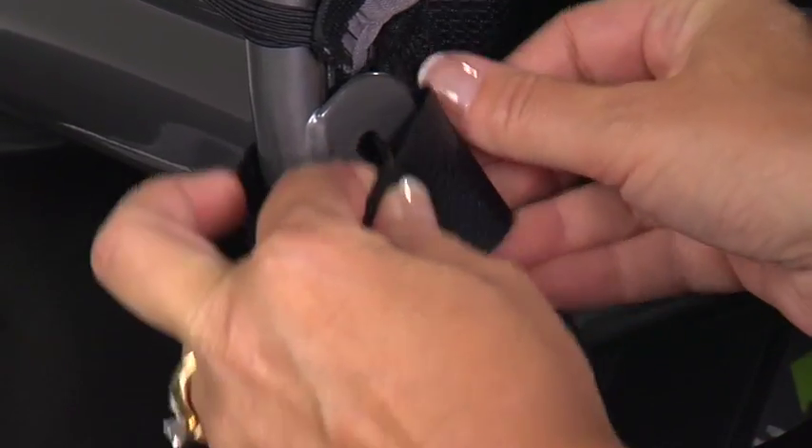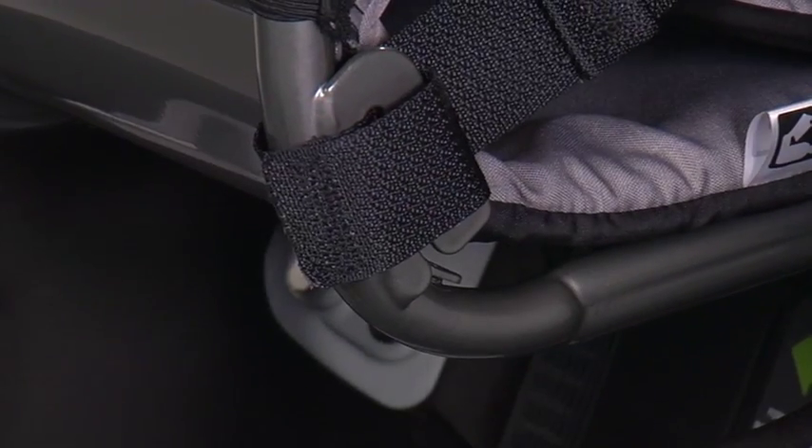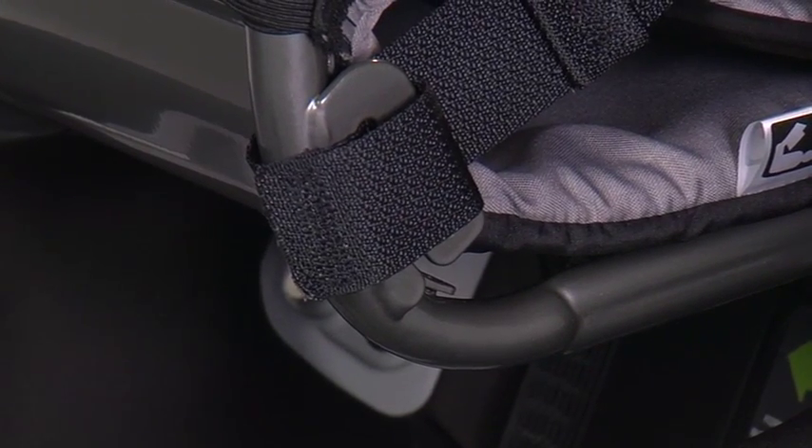Wrap the end of the harness around to the outside of the bar and hook the harness loop to the anchor, ensuring that it is secure. Repeat on the other side.